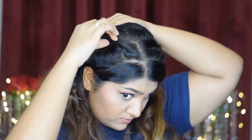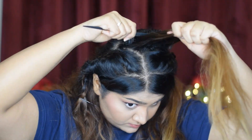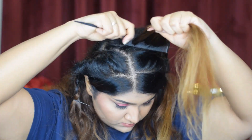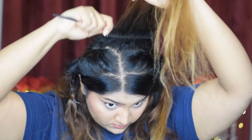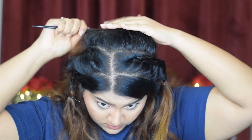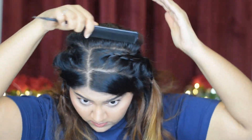Now I'm combing all my hairs in the crown area and I'm going to back comb them. This is to give more volume and also to lift up the hair to look more put together. Once done with back combing, I'm combing the top layer of the hair to give a smooth look.